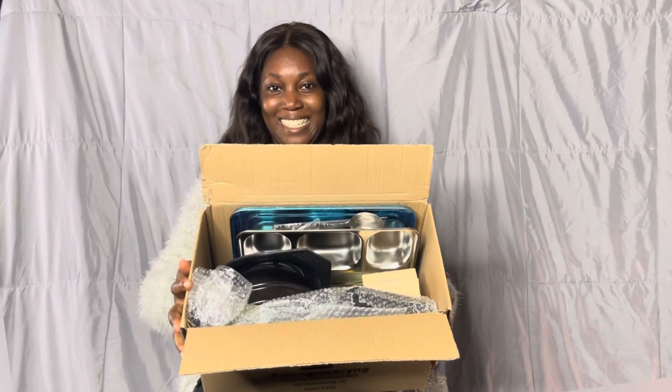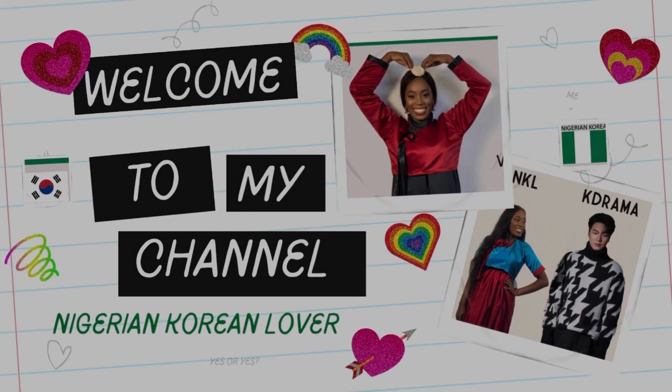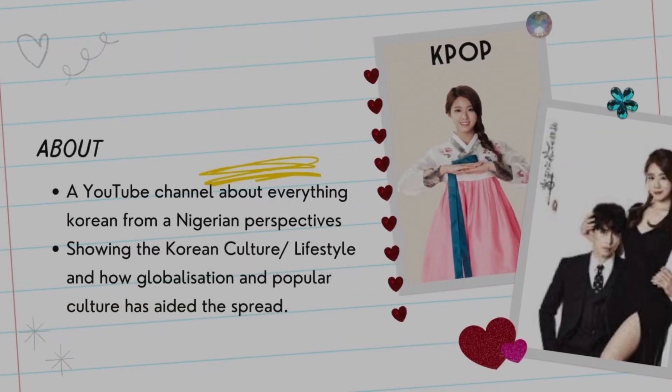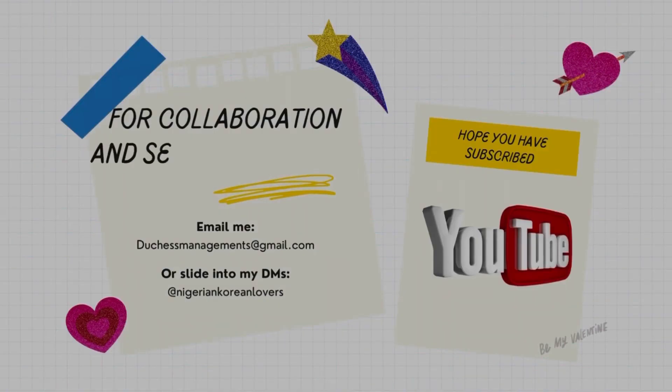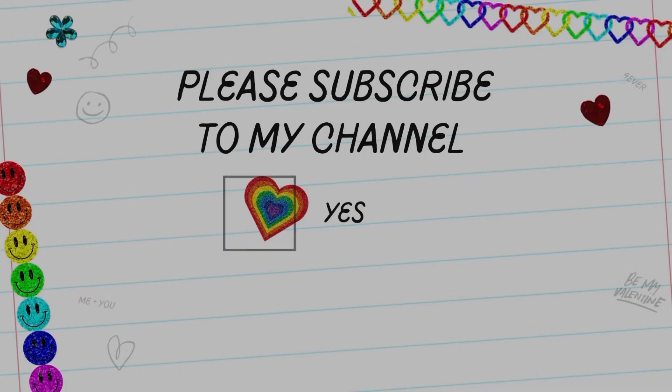Hey guys, join me in the Korean kitchen cookware unboxing vlog! Welcome to my channel — this is a Korean challenge, a new channel named Nigerian Korean Lover, born out of interest in Korean cultural art. I'm also interested in collaborating, so if you love Korean culture or want me to review Korean products, you can email me or send me a DM. I hope you subscribe and join me on this ride!